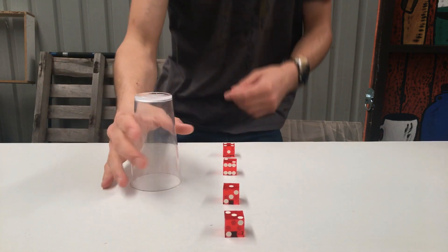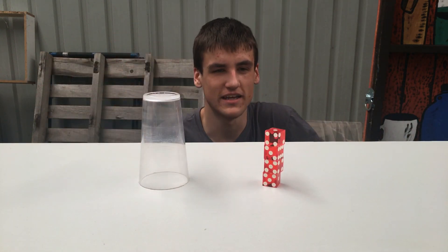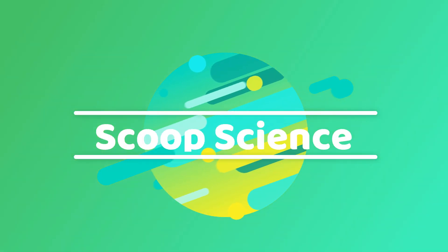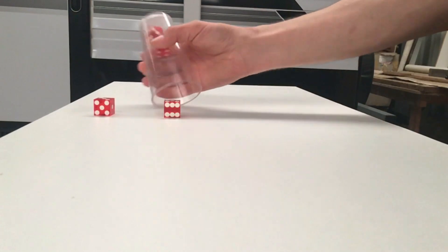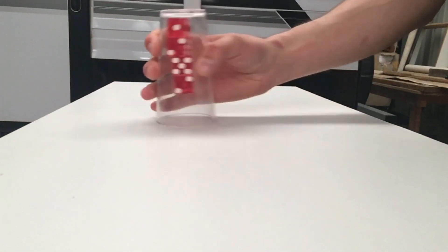So I learnt a new trick. It's called die stacking, and I was wondering how this worked. So let's find out. The art of die stacking is both fascinating and interesting in the way it looks and in the way it works. But how does it work exactly?